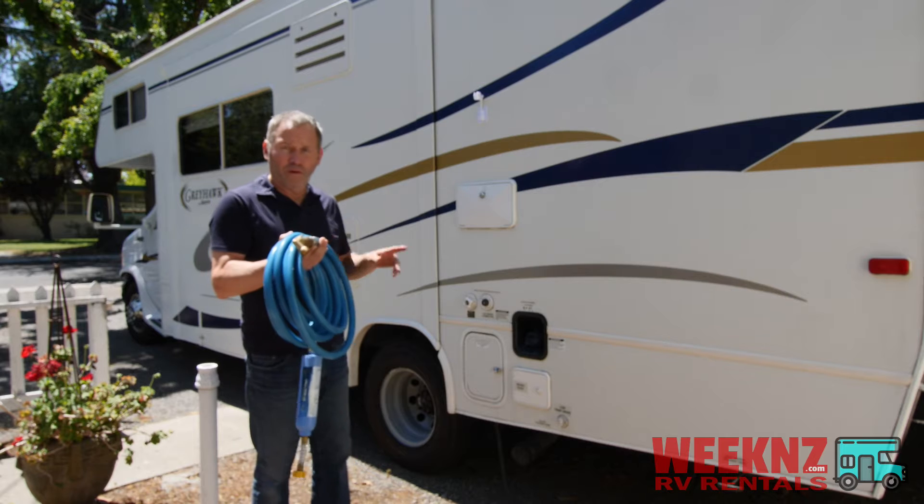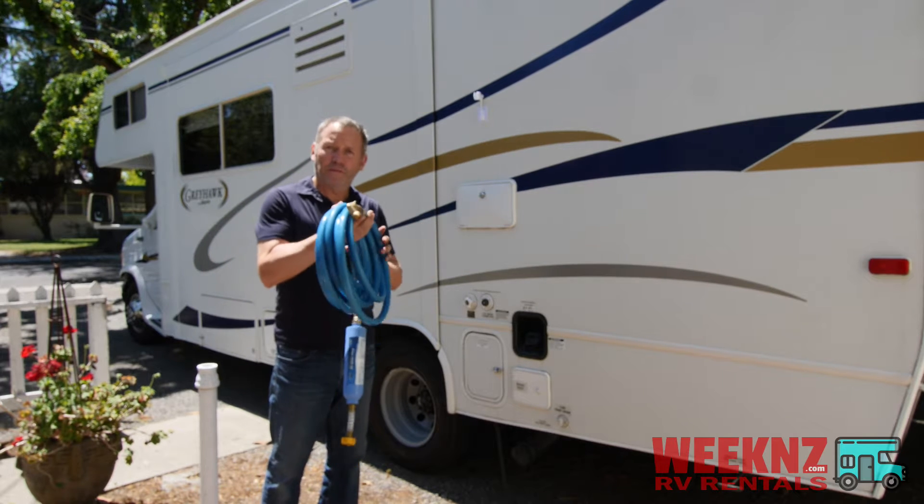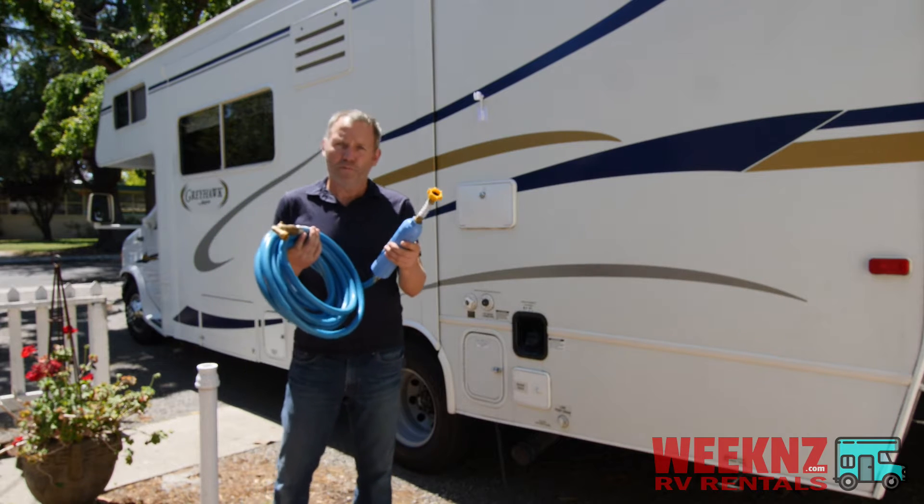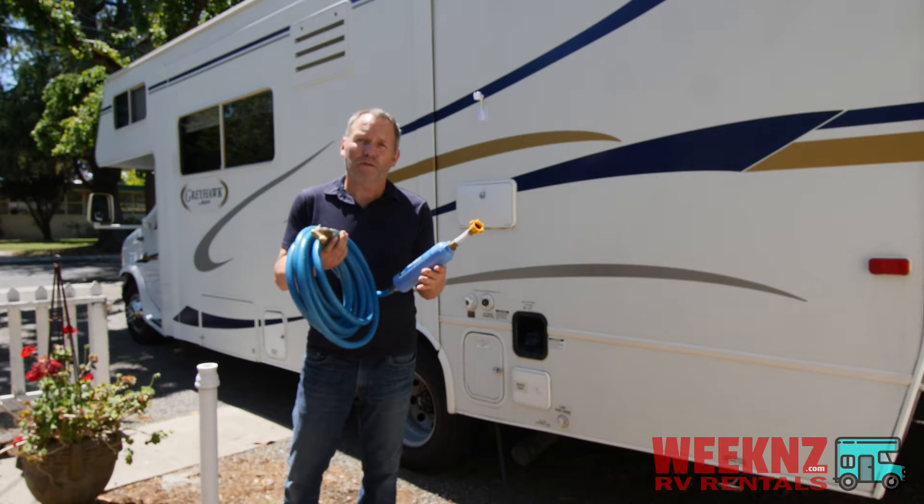On board, on the other side of the RV in a compartment, is this hose. This is your fresh water hose — it's blue. Attached to this hose is a charcoal filter, so it's going to filter the water that comes from the spigot.